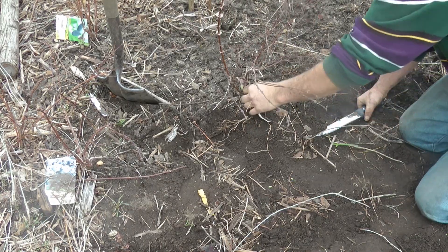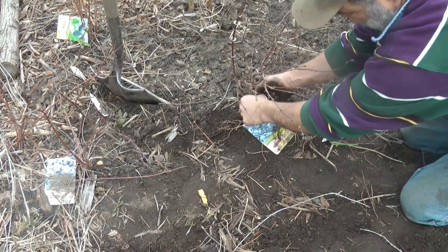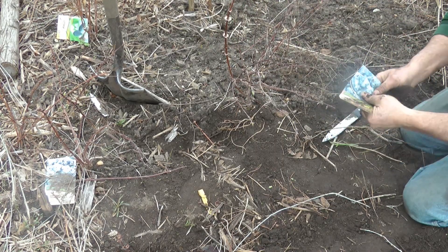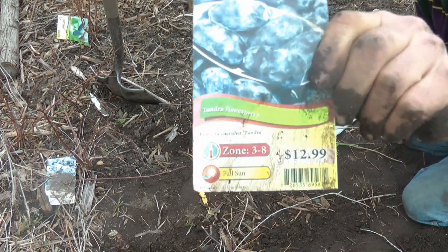This is a honey berry plant. I'm gonna dig it out and mound layer it, see if we can't get it to propagate. This is the type it is right here — Tundra.